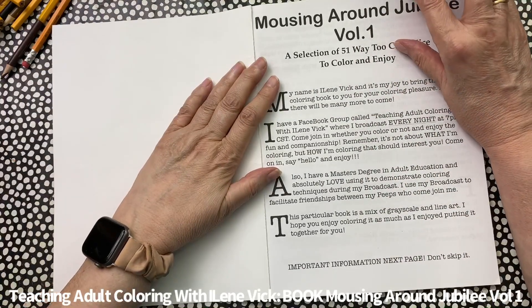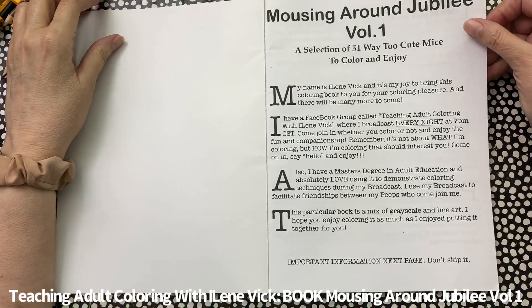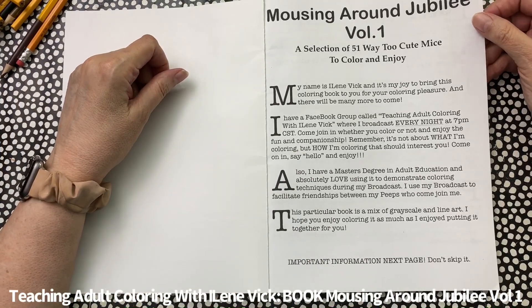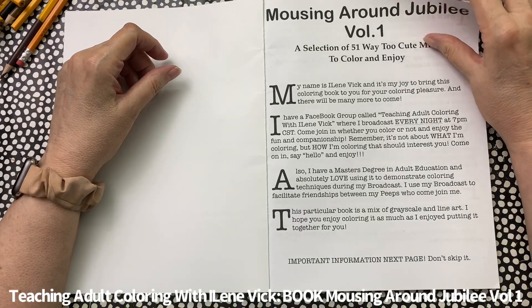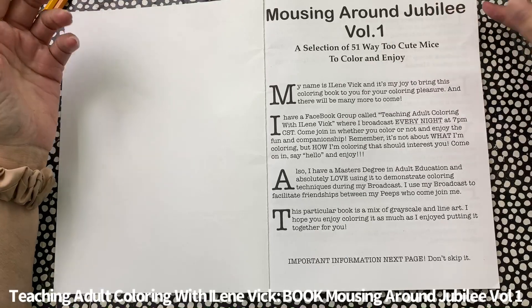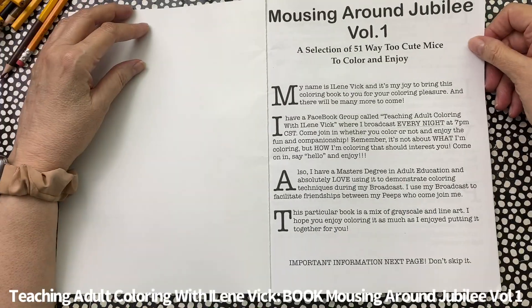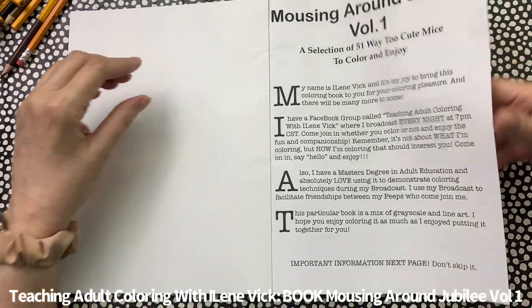I've got a Facebook group called Teaching Adult Coloring with Eileen Vick — I'd encourage you to join. I give away duet colorings, which means I color live every night at 7 p.m. Central Standard Time on YouTube. I do three projects and the first one is always the duet. Also, just to let you know, I have a master's degree in adult education and I love using that skill to teach coloring.